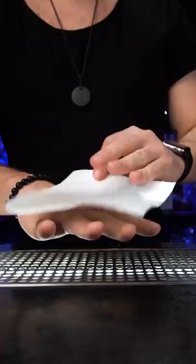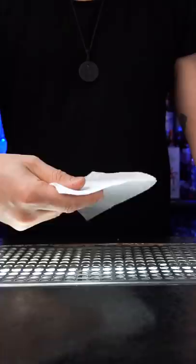Next, hold the napkin horizontally, use your wrist and fingers and give the napkin a little spin. And the last thing — combine the first and second moves: spin the napkin, land it on top of your hand, and place it upside down.